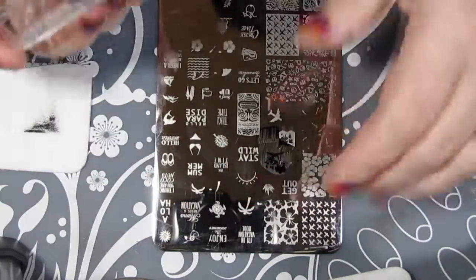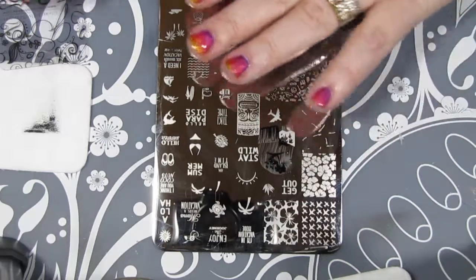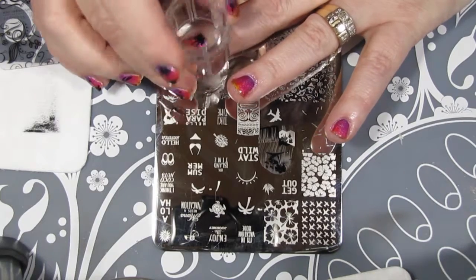I'm not going into too much of a step-by-step tutorial on stamping in this video because this tutorial is already a bit long, but if a how-to stamping tutorial is something you'd like me to film and post, please let me know in the comments section.